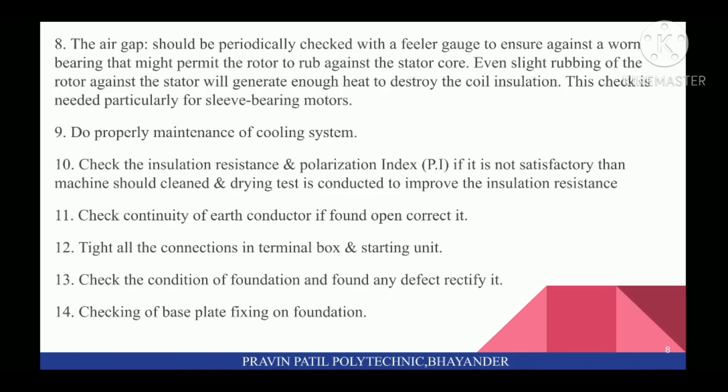Next, air gap should be periodically checked with a filler gauge to ensure against a worn bearing that might permit the rotor to rub against the stator core. Even slight rubbing of the rotor against the stator will generate enough heat to destroy the coil insulation. This check is needed particularly for sleeve bearing motors.